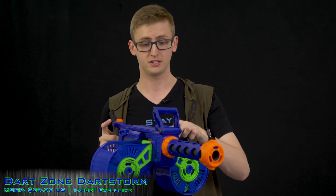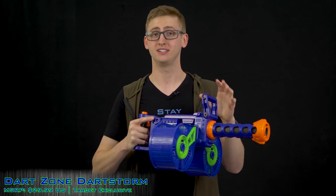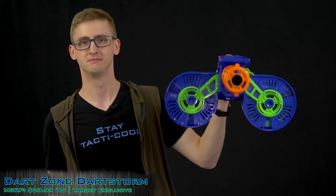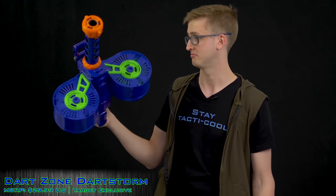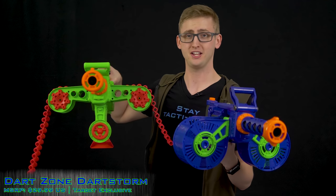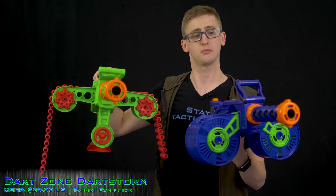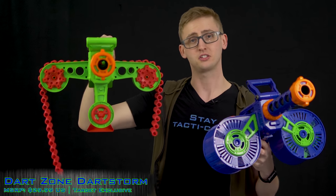Last, the Dart Storm — the big support-weapon-looking blaster. This is also flywheel-powered and belt-fed, but this belt holds 40 rounds, which is high capacity. Compared to the Light Command, the chain is exposed on the outside rather than hidden within the side drum. This is a continuous chain when connected, whereas by design the open belt ejects out as you fire.